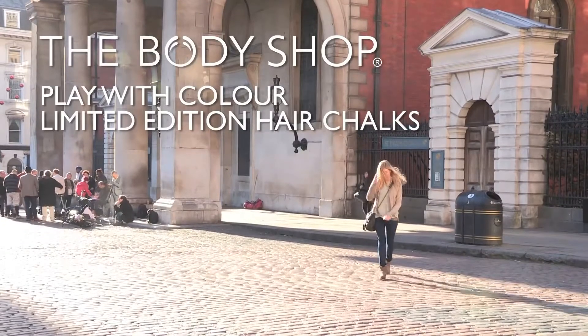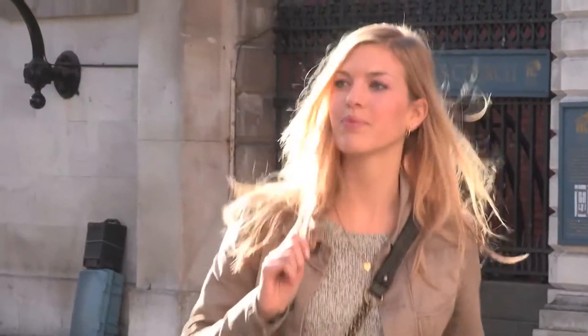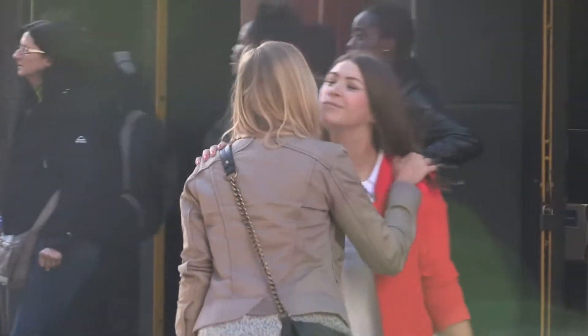Hi guys! For the longest time I've wanted to experiment with colour in my hair, but have never gone through with it. Then a friend told me about an amazing way to get multi-coloured tips without any commitment — hair chalks.